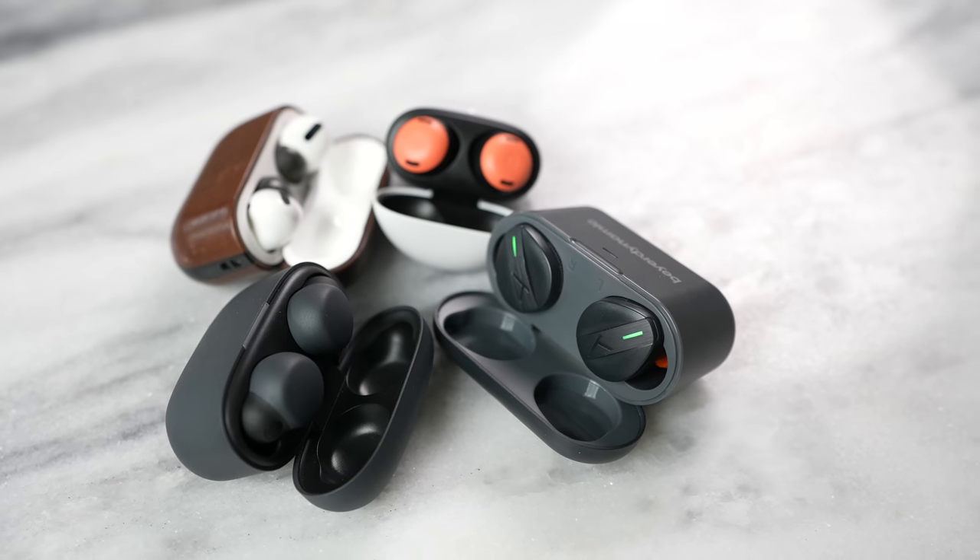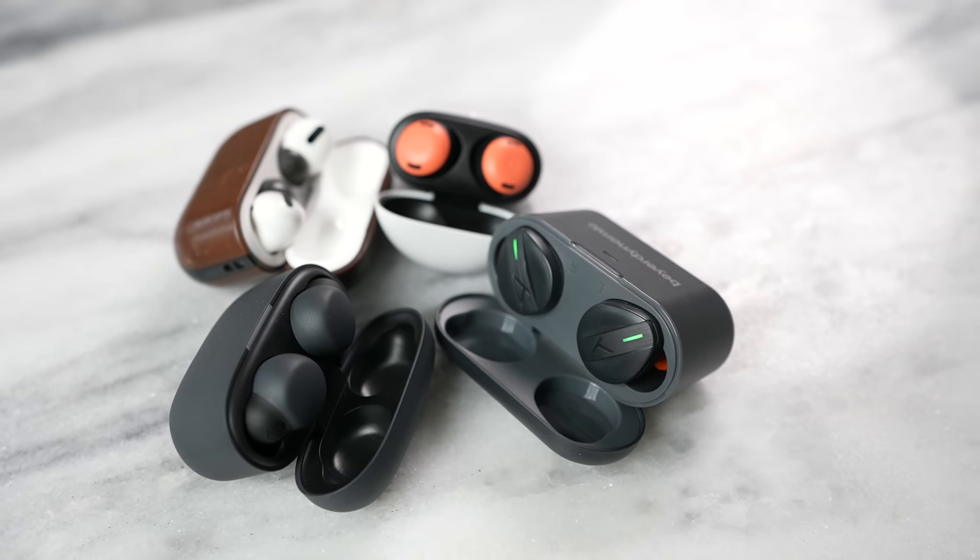So there you have it, guys — those are where they land. If you think I'm wrong, or if you think the Pixel Buds Pro are the best true wireless buds ever, leave those comments down below. If you want to pick up any of these devices, I also have links for you. This is Thunder E — thank you, and always enjoy your entertainment.